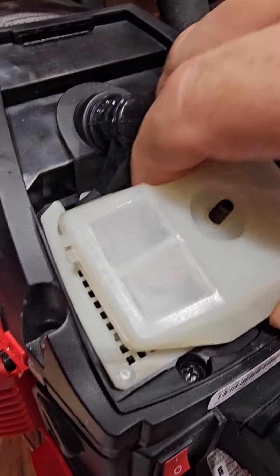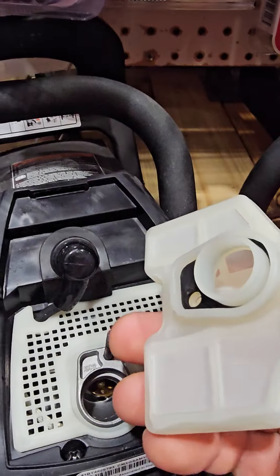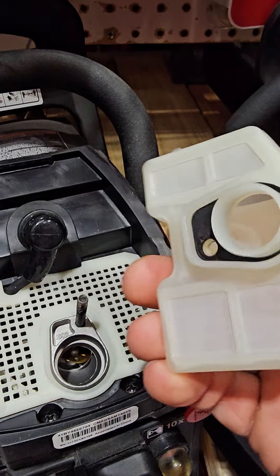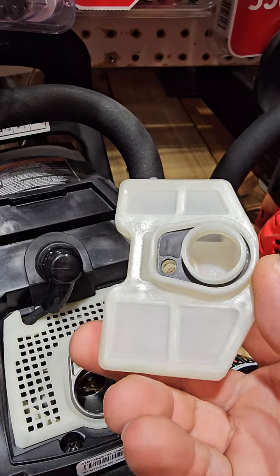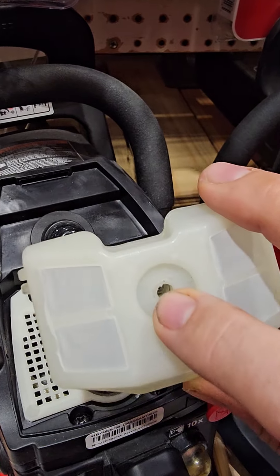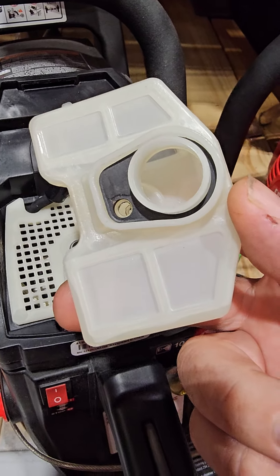Hold on, let's see. Is it stuck in there somehow? That thing's not lifting off very easy. Two hands. There it is — I got it. Let's check it out, see if there's a gasket underneath. Okay, there is a gasket in there. So that's a standard style air filter. I have some that have come with that standard. That's the third type of air filter I've seen — non-paper.